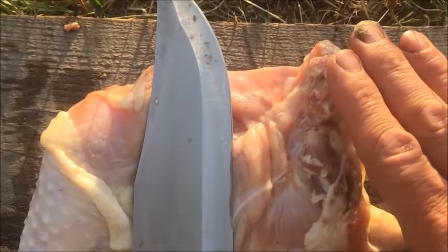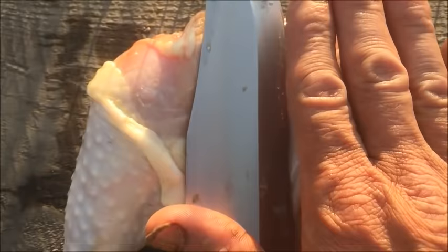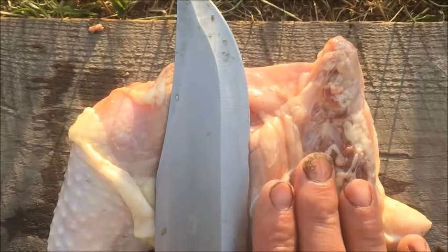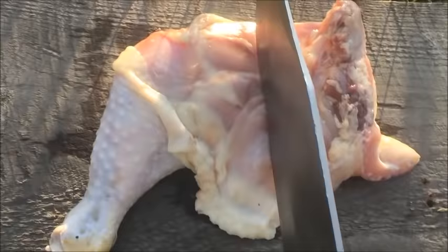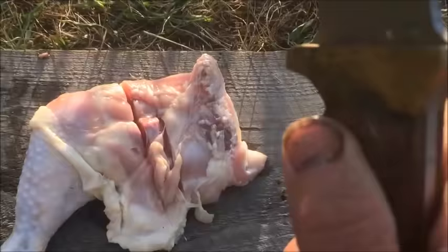For about a 10 to 15-pound dog, it's about three fingers' worth. About two fingers for a smaller dog. It's all approximate. I just take a knife and cut — that's about it.